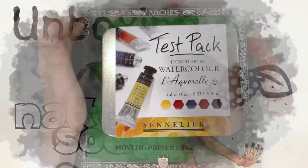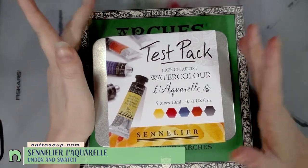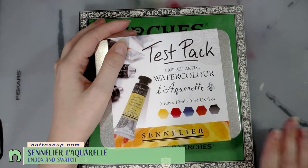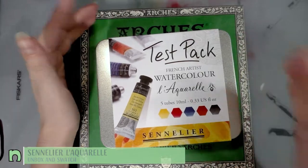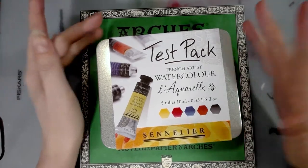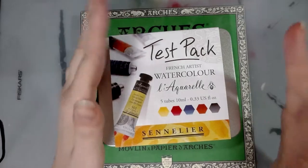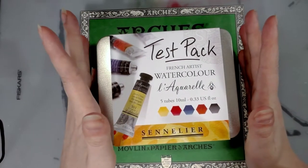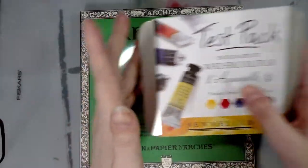These are the beautiful supplies that Kabocha sent me as an early birthday present — the Sennelier, La Croix Sennelier, La Crelle watercolor, French artist watercolor. I've never gotten to play with this brand before. I'm really excited because I know it's a really nice brand. I've heard people say wonderful things about it, but I have never committed to trying it, so I'm excited.